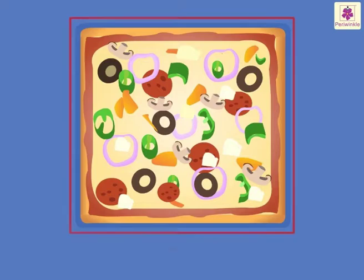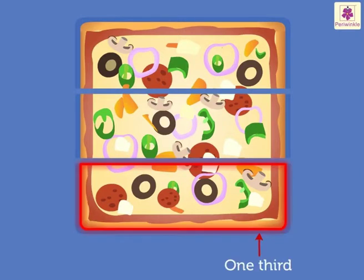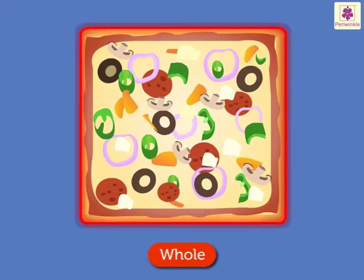Look, a square pizza! I am seeing a square pizza for the first time. Now, one-third of this pizza is... When we put all the one-third parts of the pizza together, we get a whole pizza.